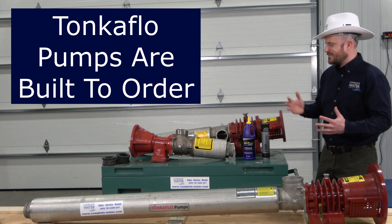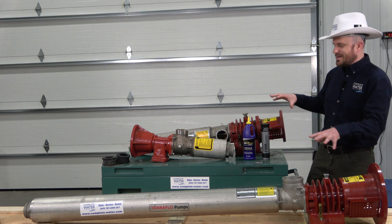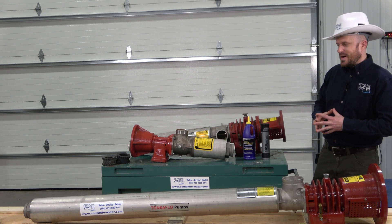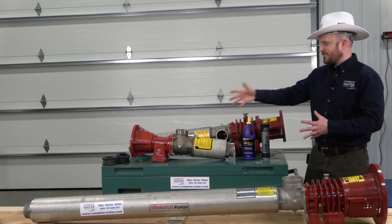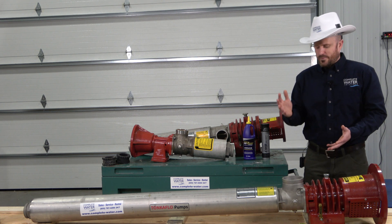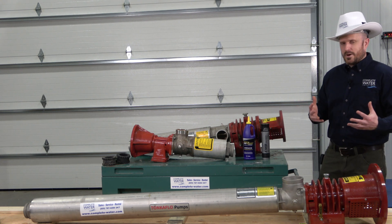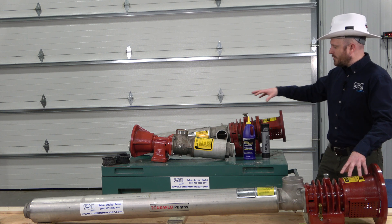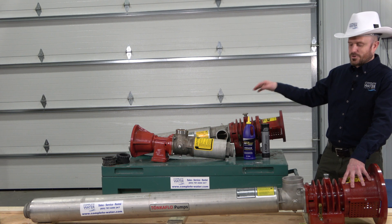The reason being is because you can see up here there are three different variations, but within these three different pumps on display, there are about nine different ways I can get each pump — with different mechanical seals, stages, and everything else. They are pretty much built to order and used in so many different applications. And while these two pumps right here might look pretty close, they're actually completely different internally.